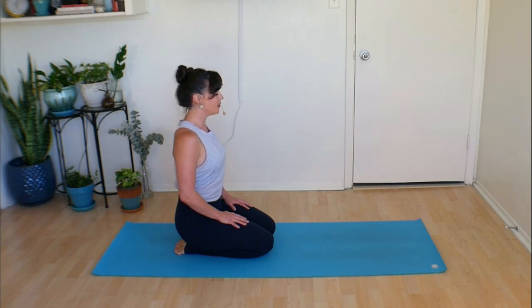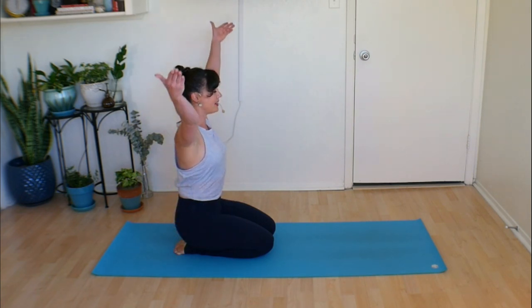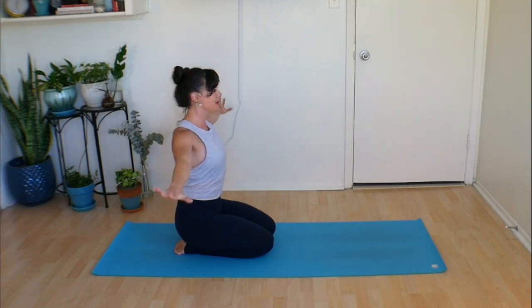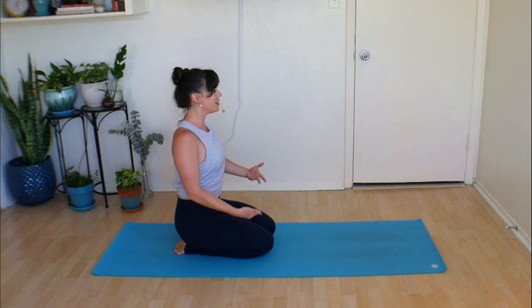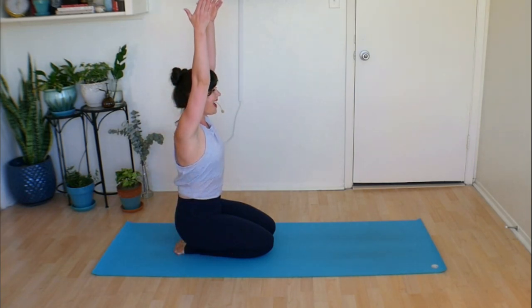Ever so lightly drop your chin to lengthen through the very top of your spine. Almost imagine a little string attached to your head, lightly pulling you up. Shoulders broadening side to side. Go ahead and flutter your eyes open if they aren't already. Inhale, sweep your hands up nice and high. Exhale, flip the palms and press them down. Inhale — it's like you're moving through water — and take them up. Exhale down.